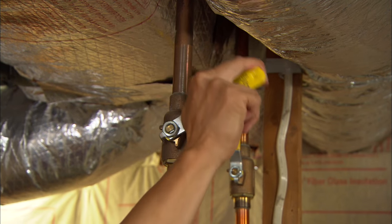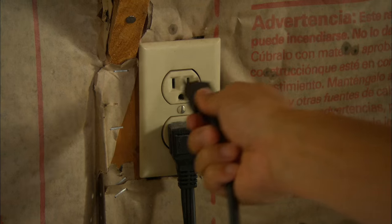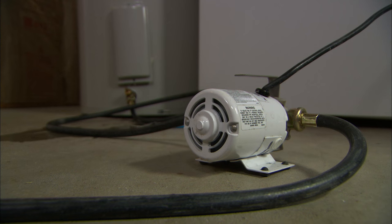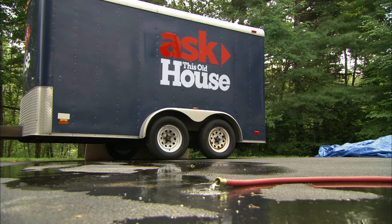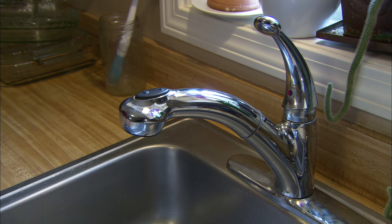We'll shut the cold water feed for the water heater, turn the breaker off at the electrical panel, and we'll use a pump to drain all the water out of the tank. It's a good idea to open a hot water faucet to break the vacuum in the tank.